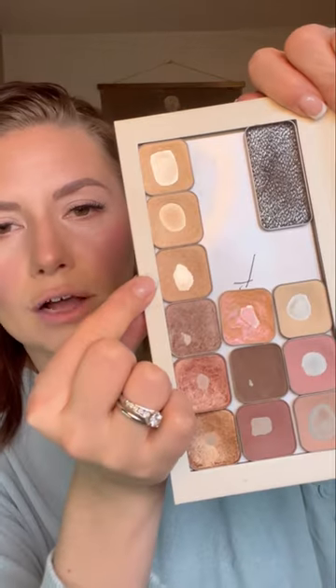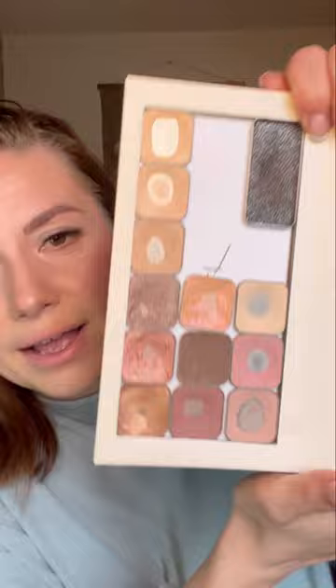The next colors I'm going to talk about are these three shimmers. They're all similar — I've got Rome, Drift, and Sabrina. You only need one. Rome is a bit more cool-toned but looks extremely similar when used. I'll swatch them on my arm — Rome, then Drift. They're similar, but Rome has a bit more of a cool pigment, and Sabrina has a little more depth. Truly, you only need one. Drift is my favorite — I like the formula.